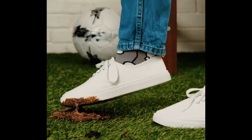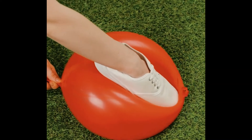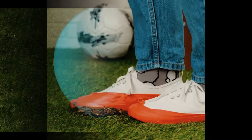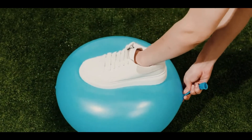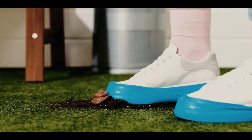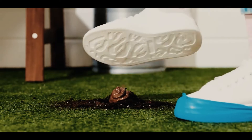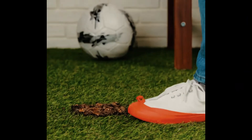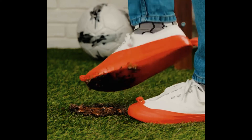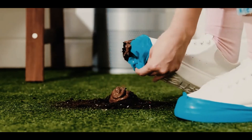That disgusting feeling when you step into something absolutely gross, especially on white shoes — to prevent it, all you need is a balloon. Fill it with air and slowly use your shoe to press down onto it while letting out the air. The balloon should wrap around your shoe, becoming protection for it. Now if you step in something outside, you won't have to bother cleaning your shoes — all you have to do is take off the balloon. How convenient.